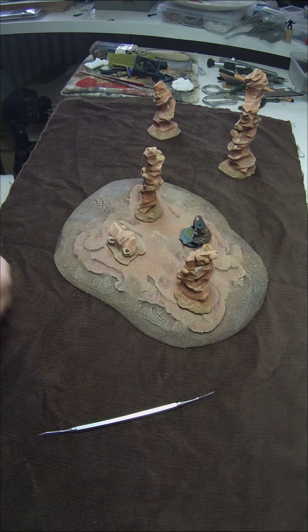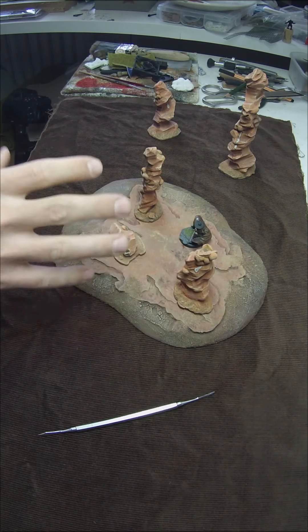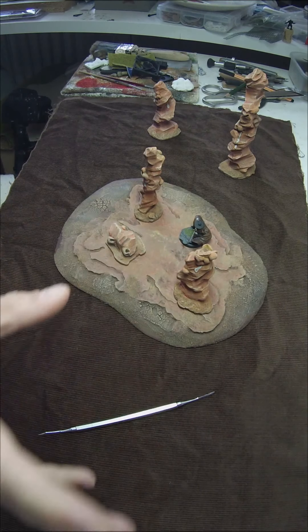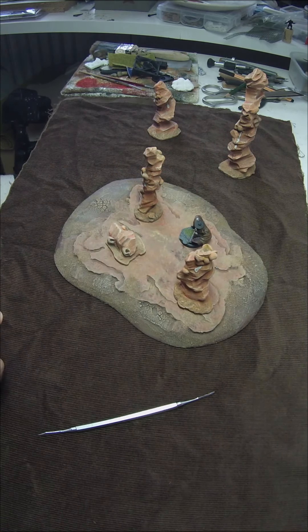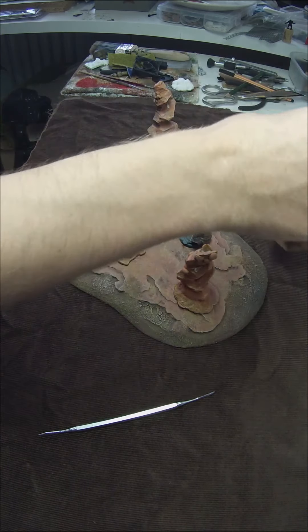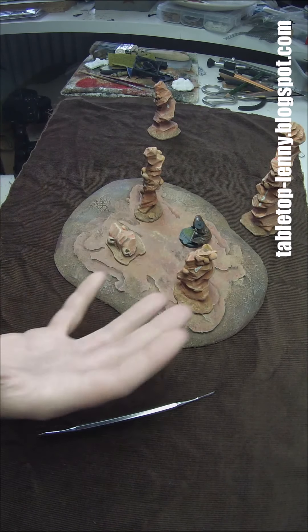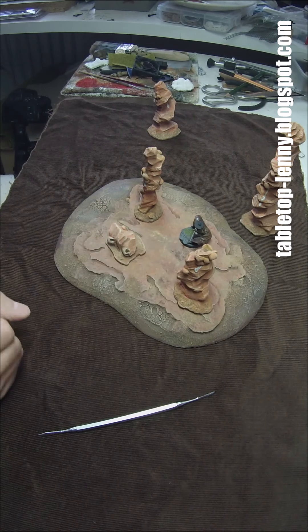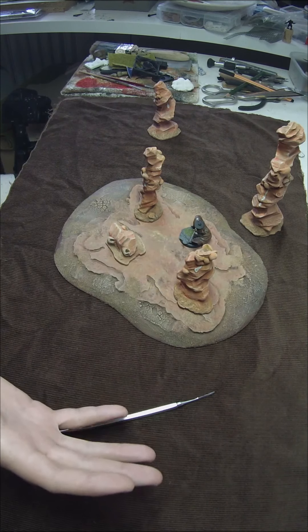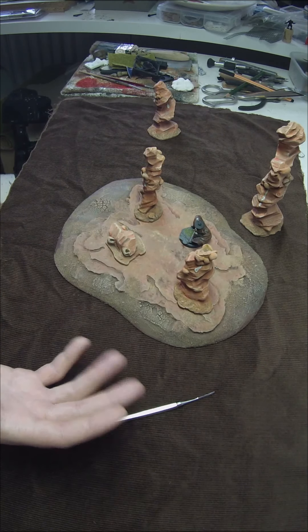If you like what you see and you're interested in a terrain piece or a commission, I'm always open to your requests for terrain projects. We can discuss them per email — just check out my blog at tabletoplenny.blogspot.de or .com and I'll give you a quote. If you're inspired by this content, it would be awesome if you repost and share it. Enjoy your life, happy building, happy gaming — see you soon!